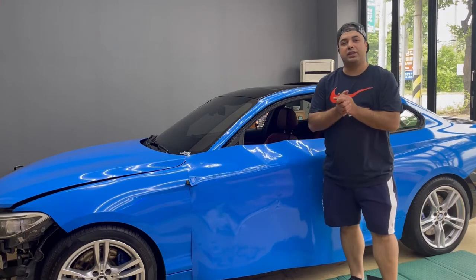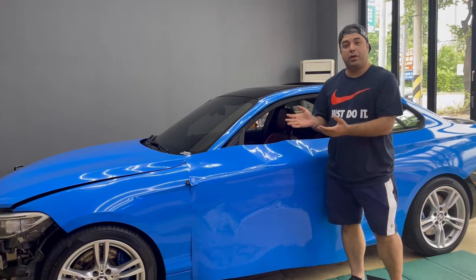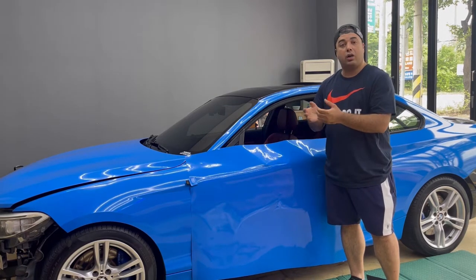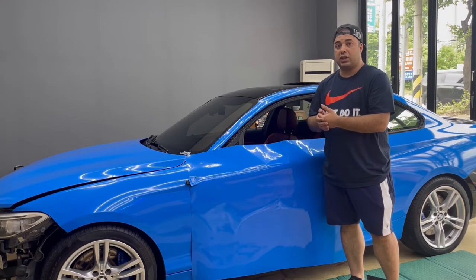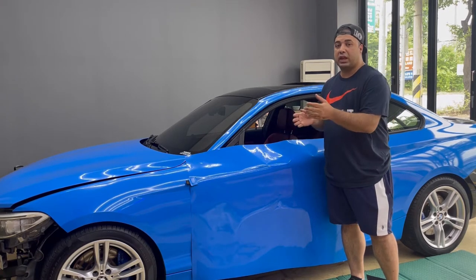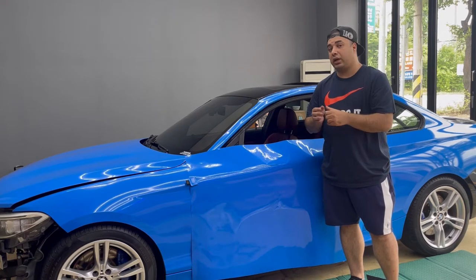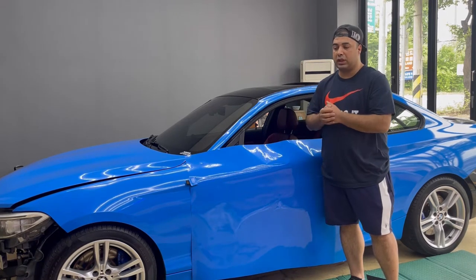Yo, what's going on YouTube, Arash here and welcome back to my channel. Today I have a BMW 2 Series F22 and I'm going to teach you how to do the wrap on the door, which is going to be the same for most BMWs because they have the same shape. Except the BMW i8 — I already made a video on that, I'll put the link here, please go watch that one.